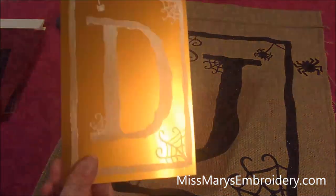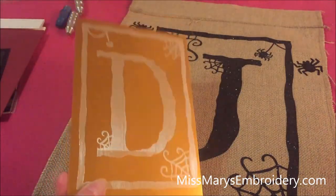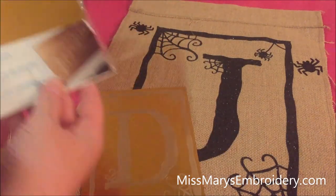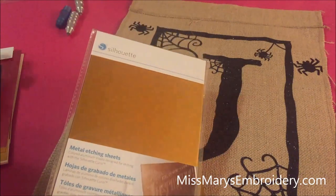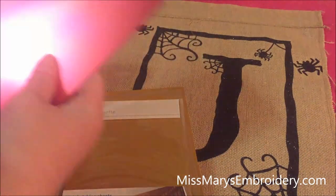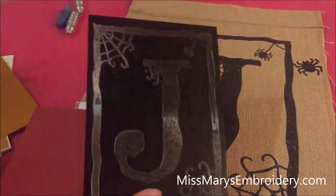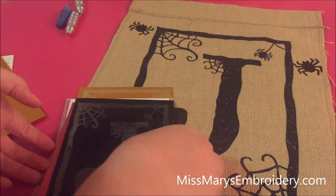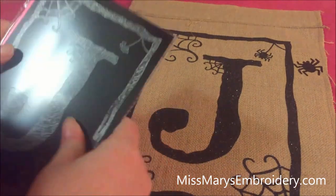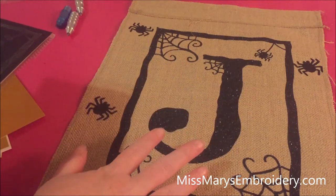We're going to use the Silhouette Curio to etch our letters on these metal etching sheets from Silhouette. These are the etching sheets. They come in three colors: gold, pink — which is really more red — and black. This isn't a Curio-specific project or file.